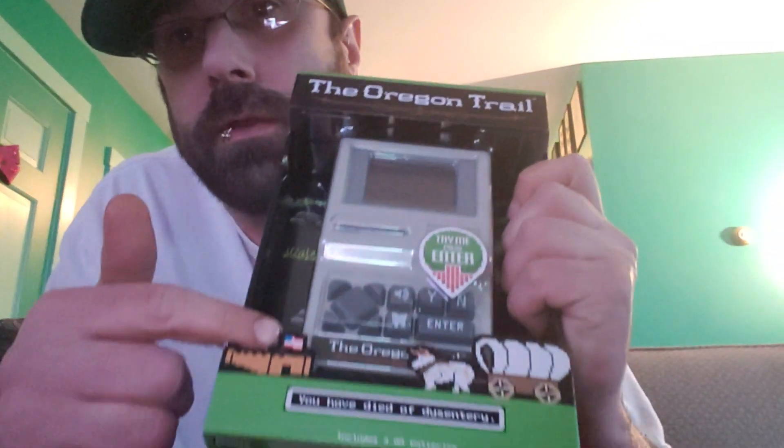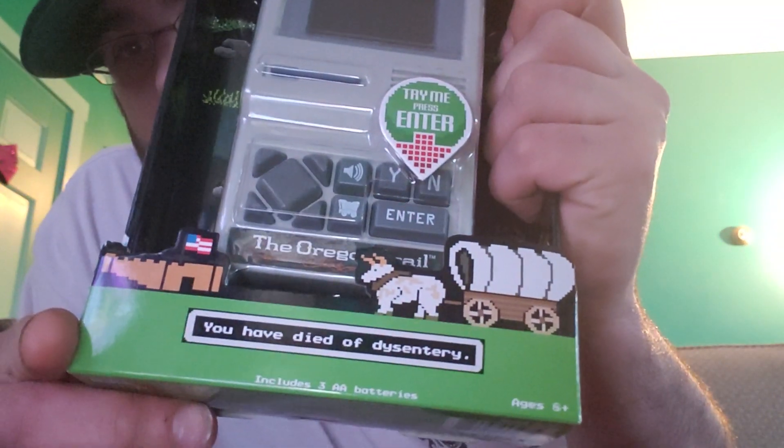Congratulations to all of them for making it. I'm going to do an unboxing of the Oregon Trail, a little handheld gizmo that I found at Target.